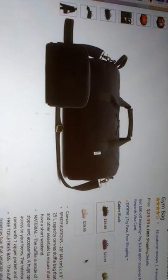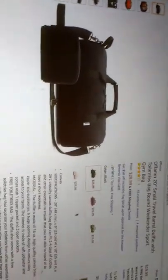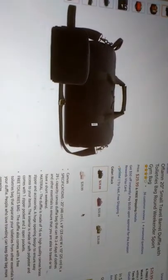This video today is about this bag by Offlam. This is the image of it on Amazon. I'll do an unboxing for you today.